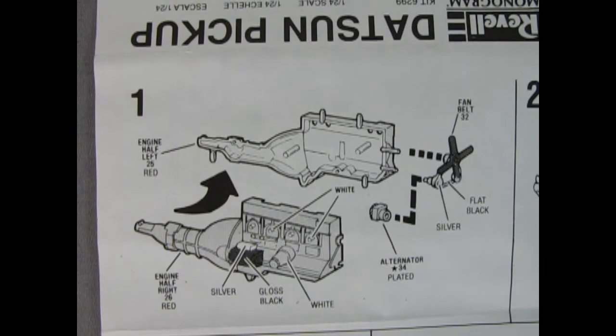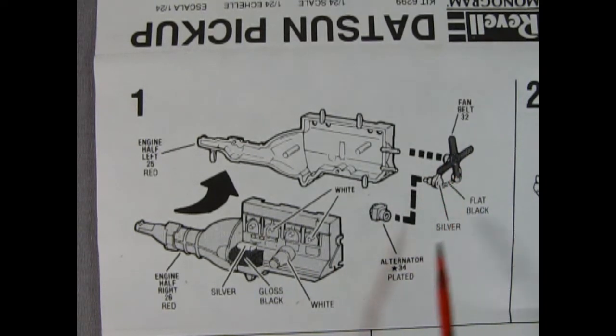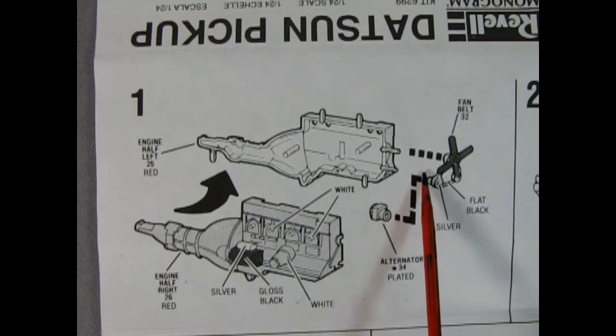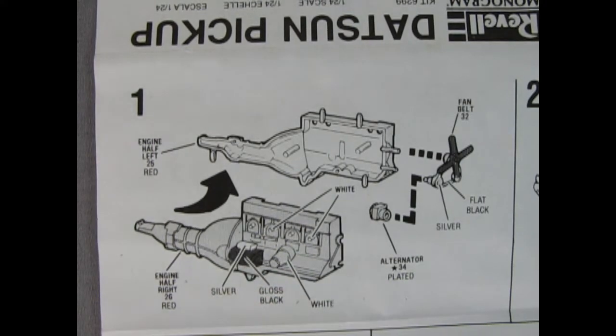To begin the model we have panel 1, which shows our engine being glued together. This is a four-cylinder Nissan motor, so you get the motor and transmission as a combination which glue together left and right-hand side. We get our fan belt and pulleys molded as one piece, and an alternator which glues onto there. The engine is cool because it also features the starter motor and the oil filter.